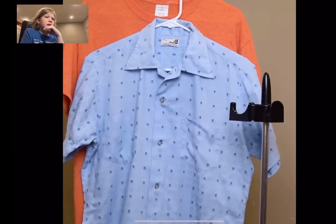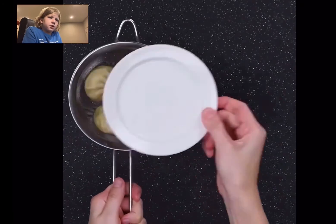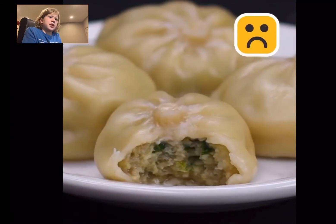I feel like they're making dumplings now. Yeah, they're making commercial dumplings. They look better. I still think they look better in real life — they look so much better in real life.